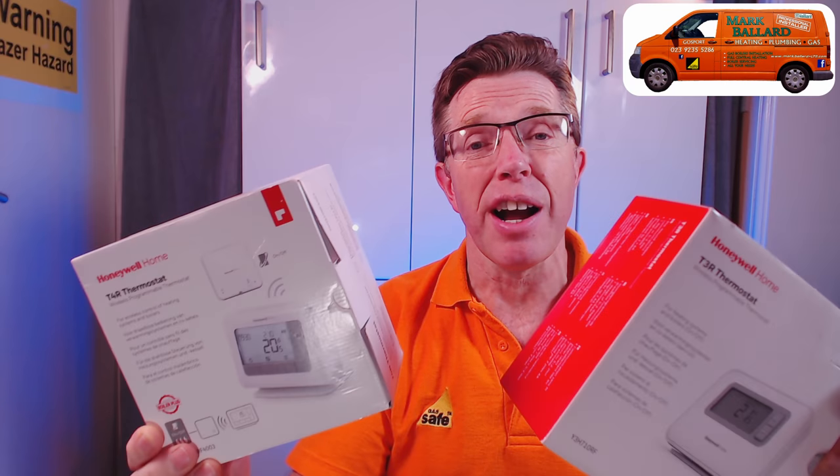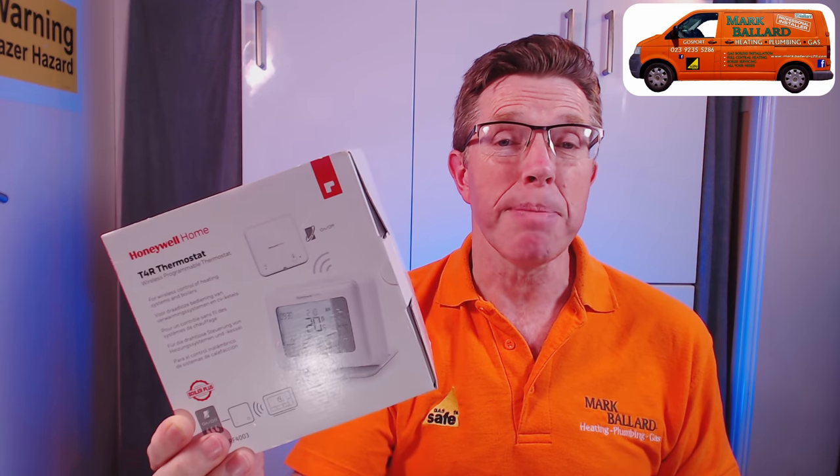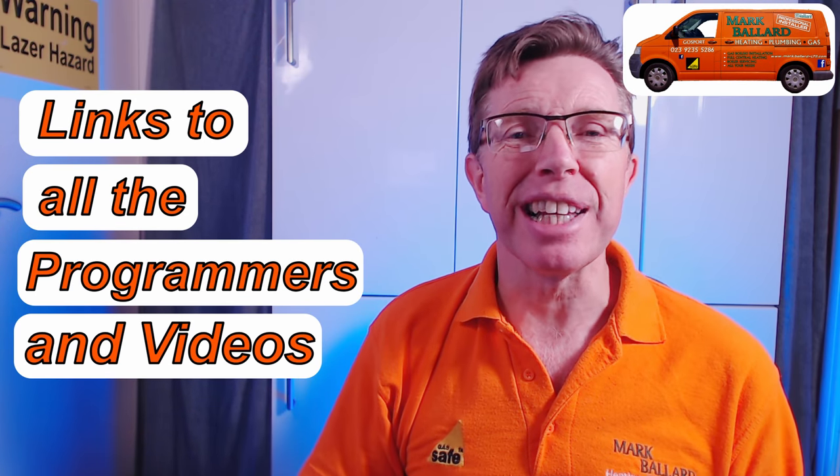I've made several other videos about these programmers. This video is all about the T4R, but there is also the T3R. The 4R is about £120 whereas the T3R is about £80, so there is a fair difference. I've made a video comparing these two, a video all about the T3R covering programming and setup, and a detailed video on how to reconnect the two units wirelessly — which is called binding. Links to all the programmers and videos are in the description below.